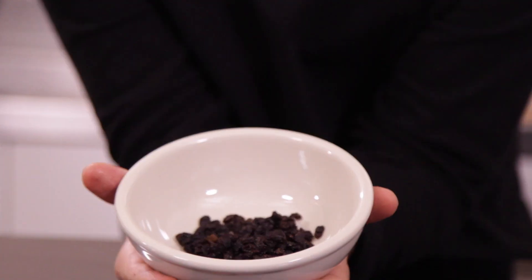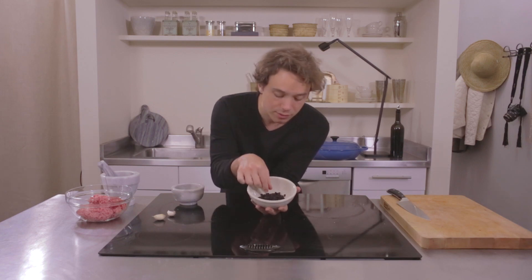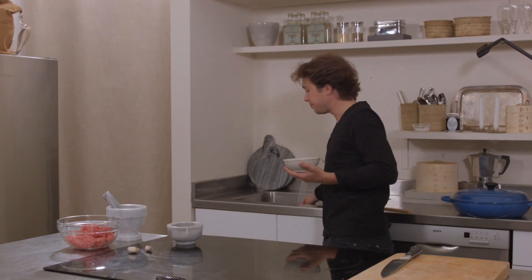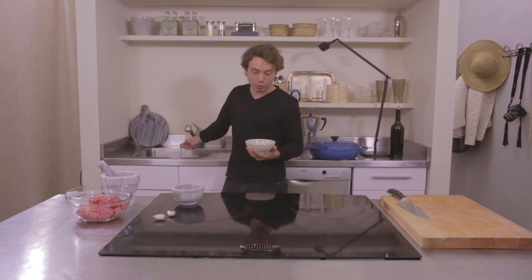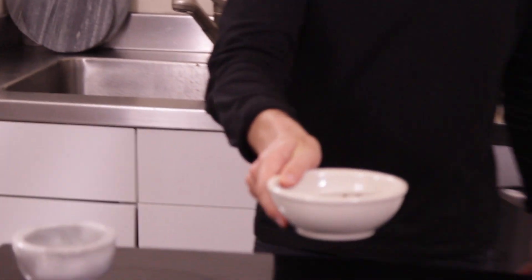Now we're gonna make some lamb meatballs. The very first thing we want to do is take some currants — they're like small raisins, they're dried, taste a lot like raisins. We want to put them in hot water so that they reconstitute, so they don't pull the moisture out of the lamb meat. We want to keep the lamb meatballs moist, obviously.